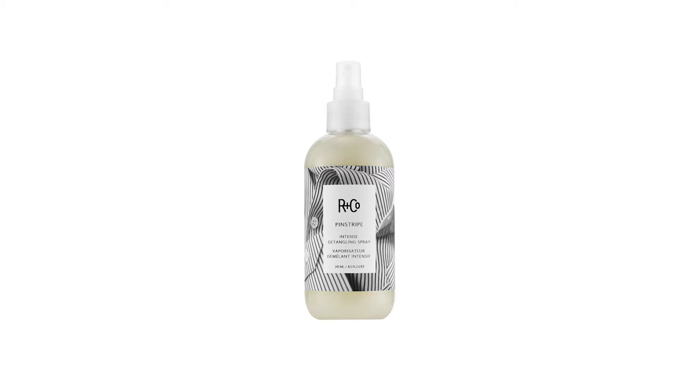A pinstripe is the finest of details — it's the kind of thing you wear when you want to make a great impression. Our Pinstripe is actually an intense detangling spray and it brings out the finest details in any hair. It's lightweight, it'll add shine, hydrates, and works even on the most unmanageable hair.